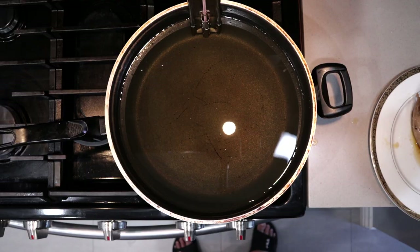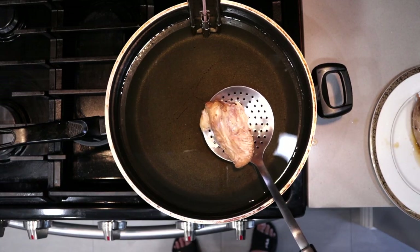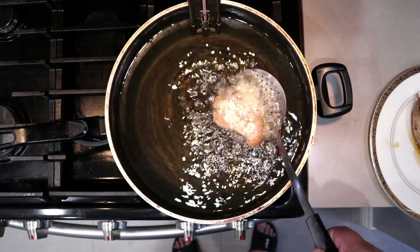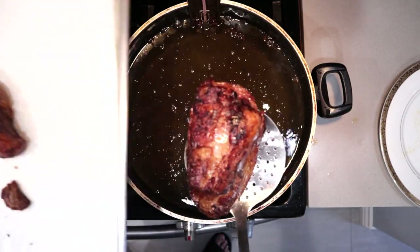If Fahrenheit is not common where you live, the number you're looking for is 190 degrees Celsius. Using a skimmer, gently pick up our pork and carefully lower it into our fryer. Once the pork is golden brown and crispy on all sides, take it out of the fryer and place it on a baking sheet lined with paper towel.